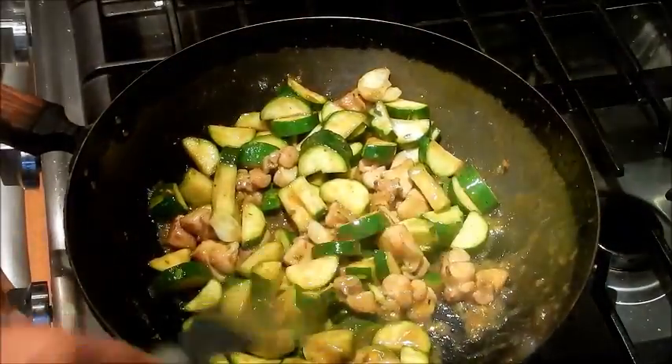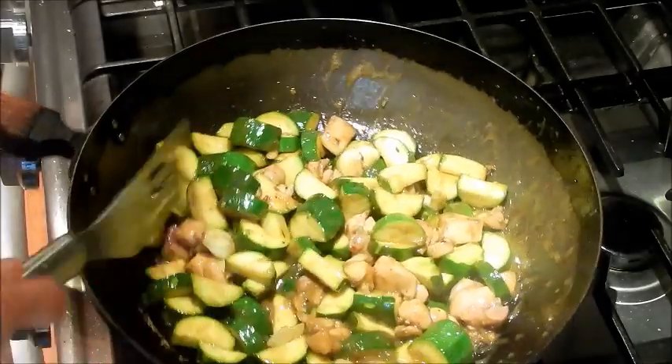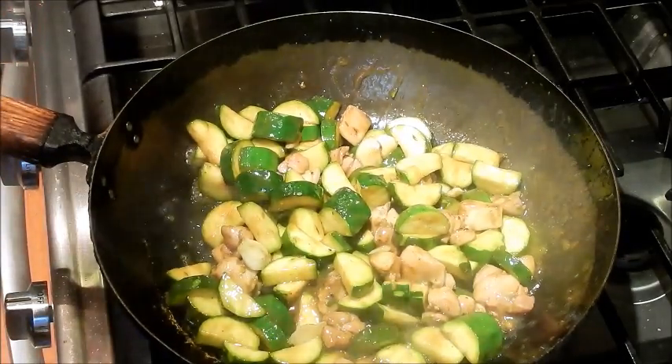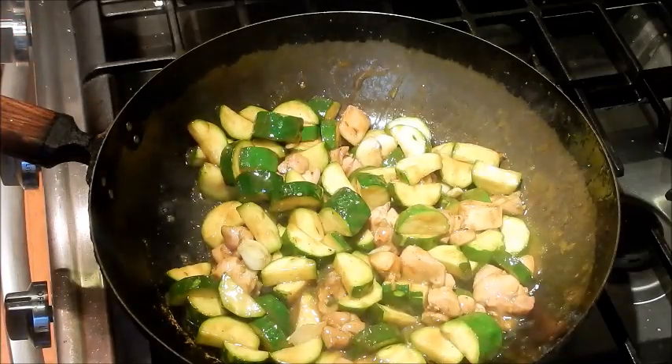And that's done — turn it off. For people that like a little spicy, you can add a little chili flakes. Other than that, this is ready. Let's plate it. That looks really good. Serve this with a bowl of rice and dinner is ready. That didn't take very long at all.